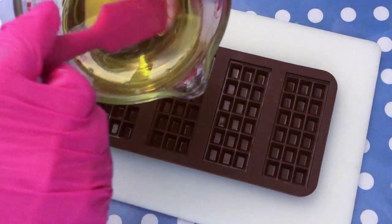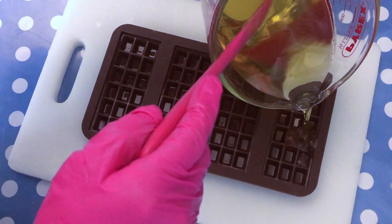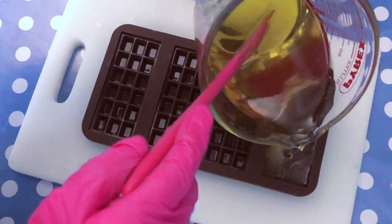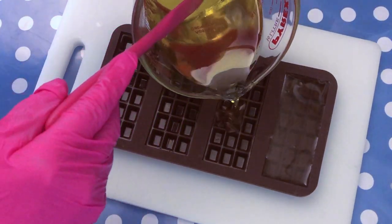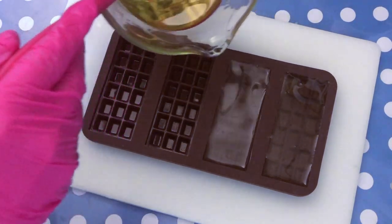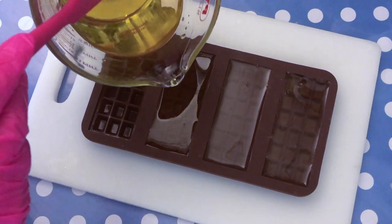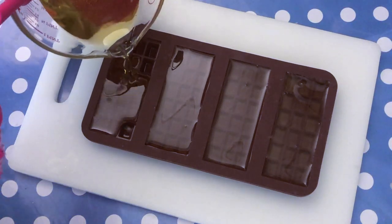Next step, I get my molds. I have some nice chocolate molds here — link also in the description box below. And I just fill my mold with the mixture. Once I have all the molds filled, I allow them to completely cool. You could also pop it in the fridge, especially half an hour before you take them out, so they are really firm and easy to unmold.